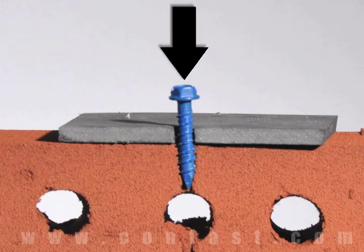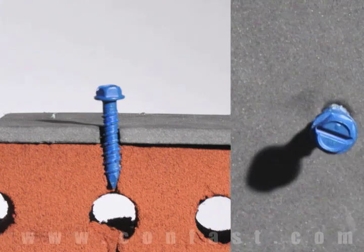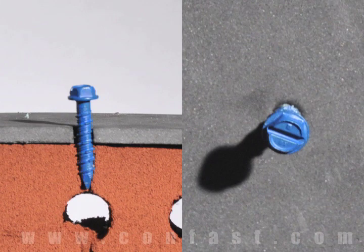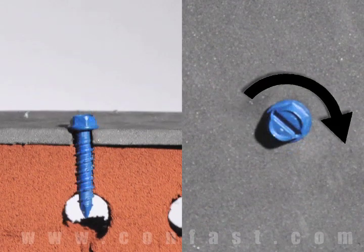First, insert the TAPCON through the hole in the fixture and into the base material. Using a drill set in the rotation mode, drive the screw into the base material until snug, making sure not to over torque.